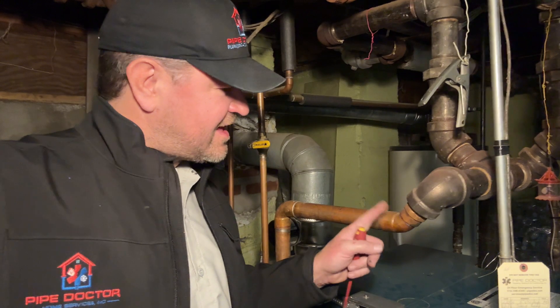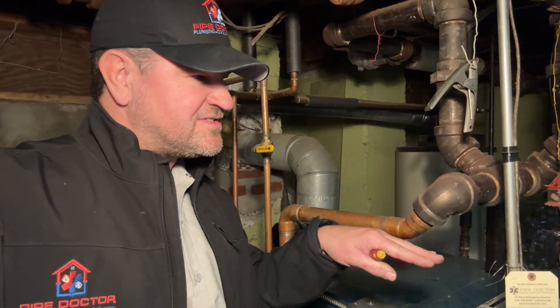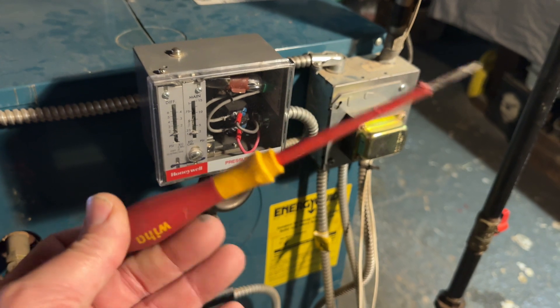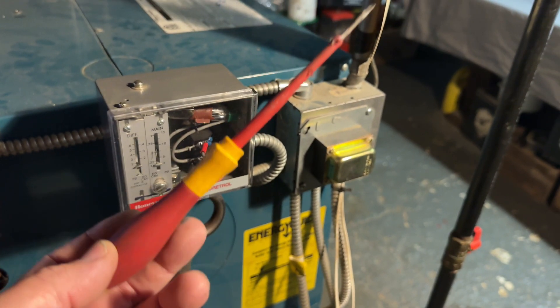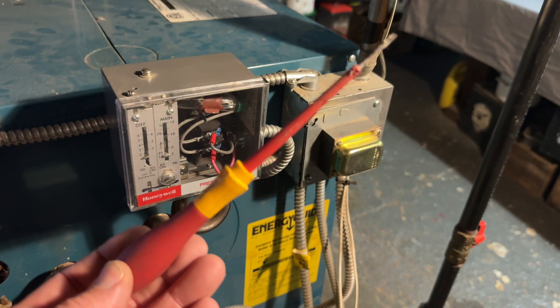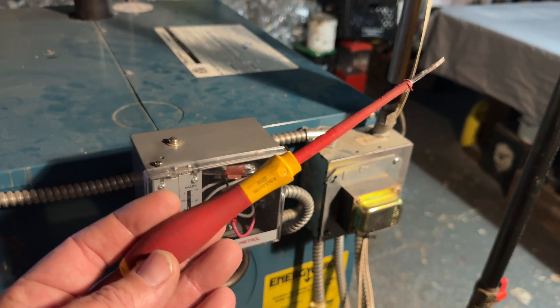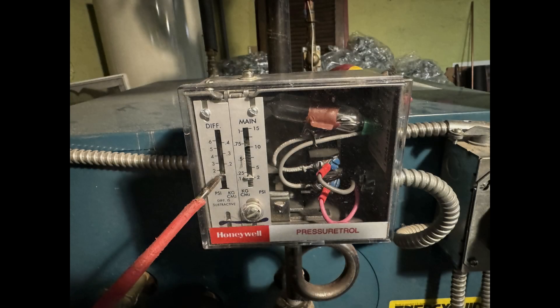To put things into perspective: the air in your car tires is 35 to 45 PSI — that's a lot of pressure. You don't need a lot of pressure when it comes to steam, whether you have a single-family house or a 100-story skyscraper. My advice: get yourself a counterclockwise screwdriver, which lets you turn down the pressure, and it comes at the same cost as the other type. Now let's talk about the numbers and the two scales you see.